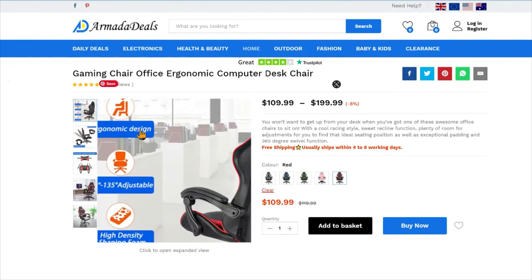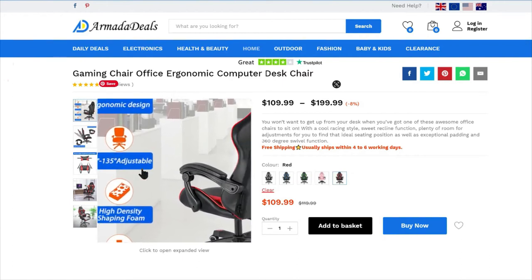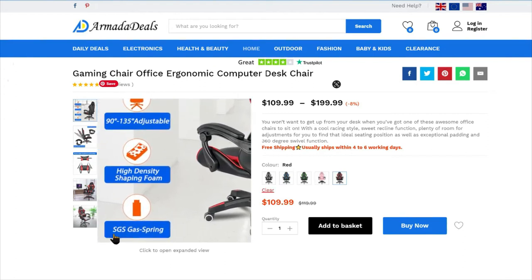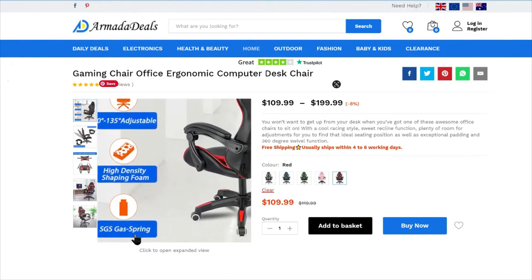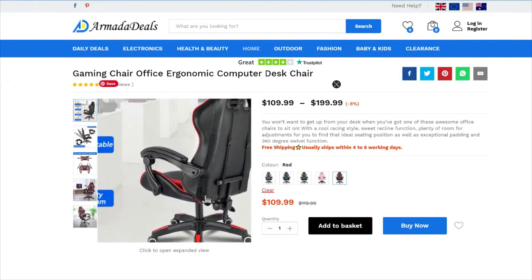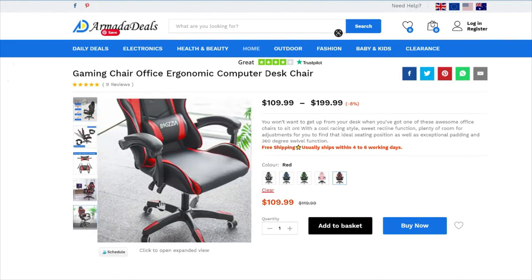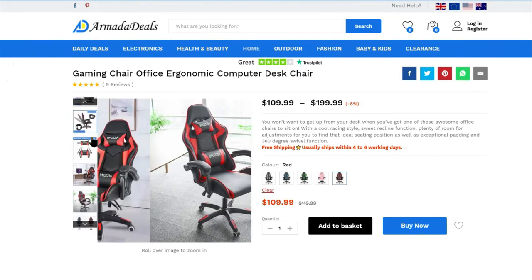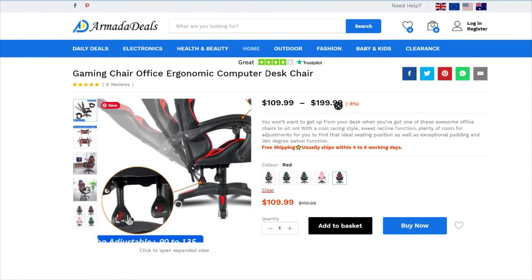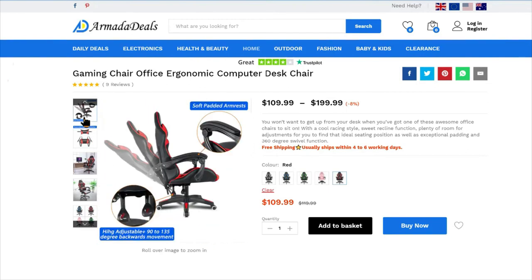The website also goes through all the specs. The chair has an ergonomic design, is adjustable from 90 to 135 degrees, uses high-density shaping foam, and features an SGS gas spring that controls the up and down movement. There's also a nice image showing how it rotates back using the handles I demoed.